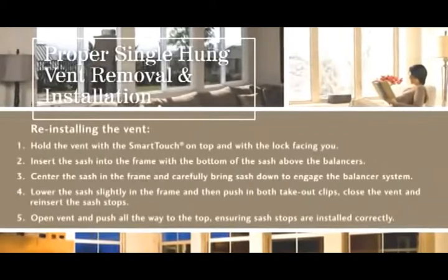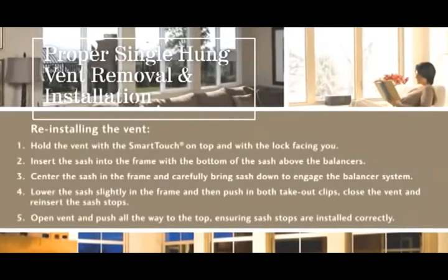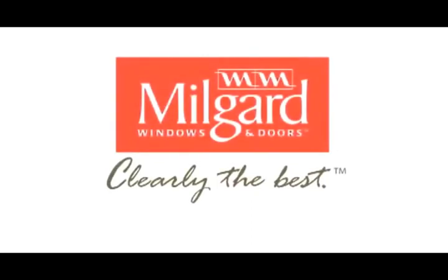As you've just seen, Milgard windows are designed to be easy to use and care for. Your window vent can be removed and reinstalled quickly and easily by following just a few simple steps. If you have any more questions about your windows or doors, contact your local Milgard dealer or call 1-800-MIL-GUARD to speak with us directly. Milgard windows — clearly the best.